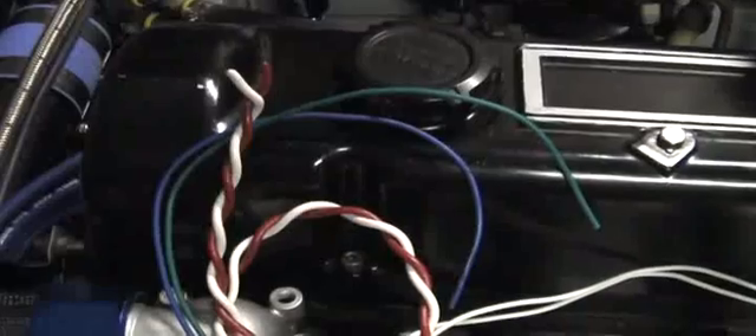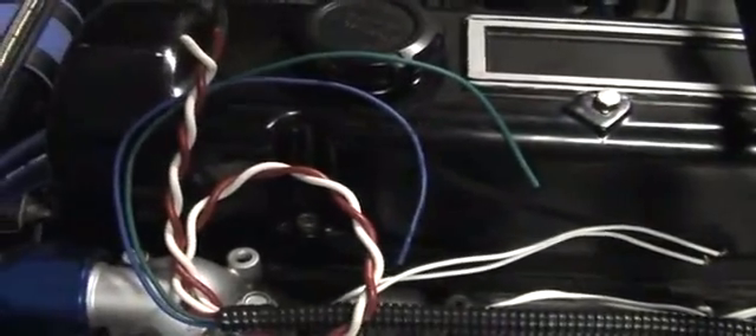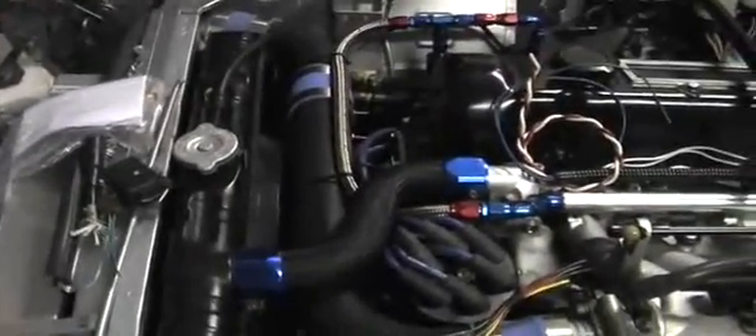There's the feed wires for the two banks of injectors: red is bank one and white is bank two, and the two returns — green and blue — go back to the MegaSquirt. Basically just got to hook it all up in the engine bay, turn the key, and it's going to drive perfectly, right? Yeah, right. See you later guys.